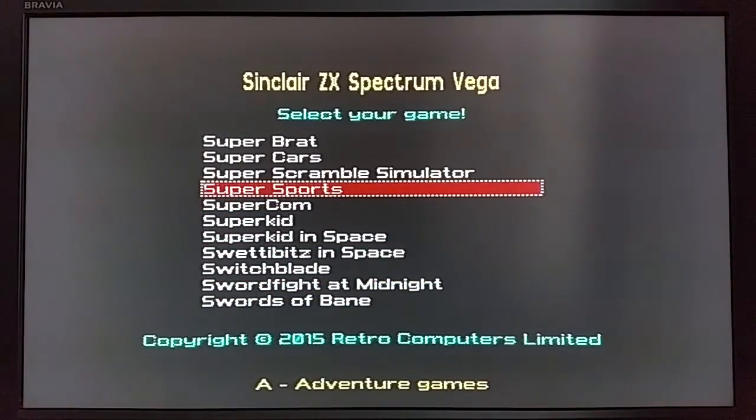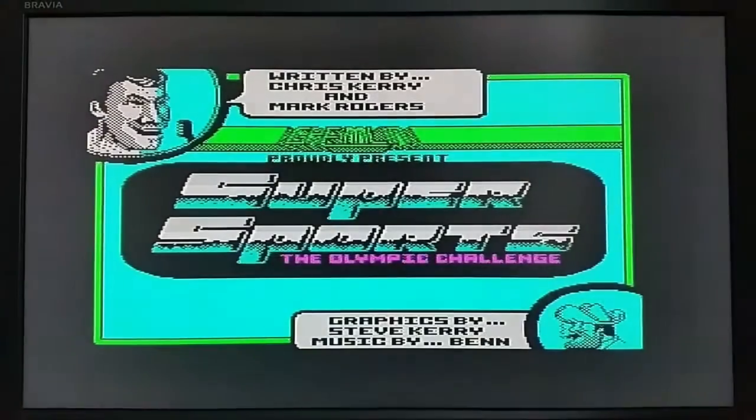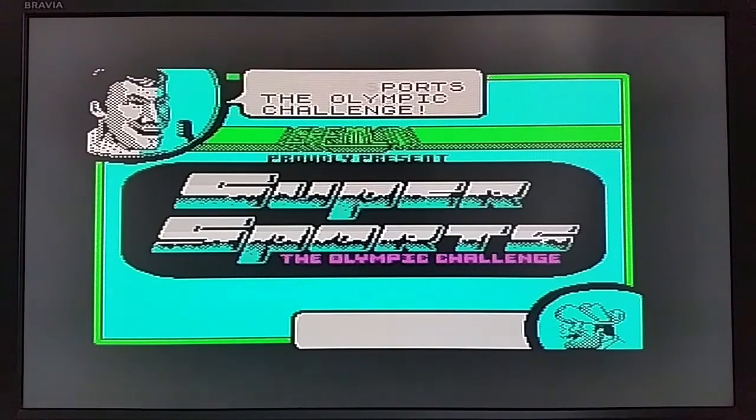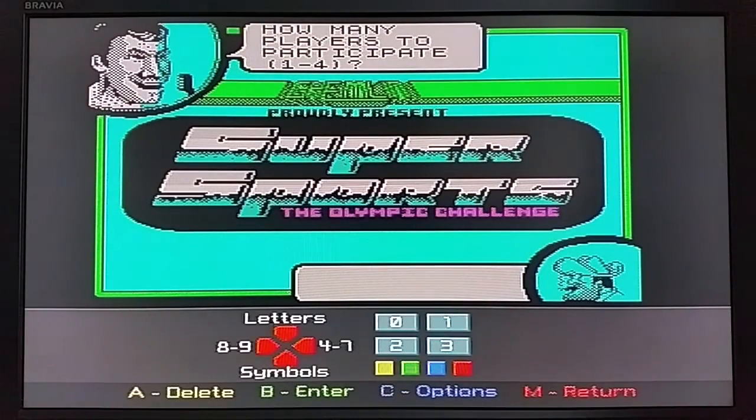Let's look at Super Sports. Left, right, select — push button to start again. Stop the tape — nice! Wow, this is rolling back the years. How many players to participate? I think we've got to bring up the menu system and keyboard. We'll select digits and select one player.